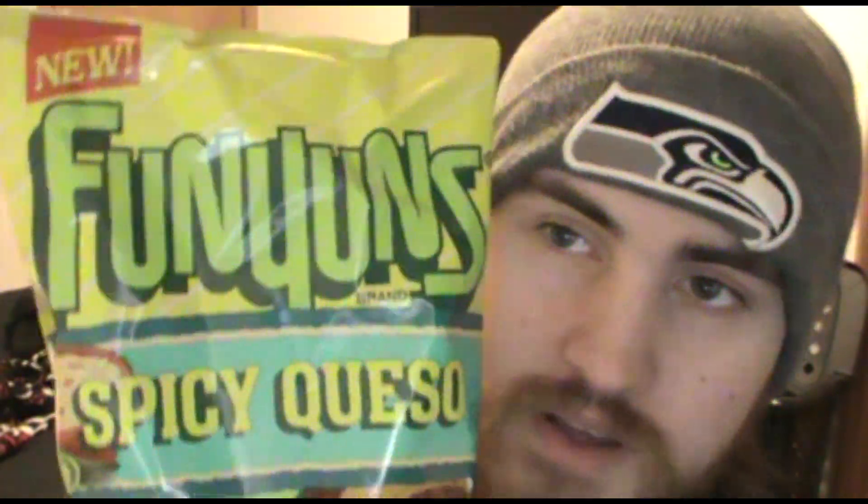I remember when these got announced and I was excited because I really wanted to try them, but I forgot when they came out because I didn't see them at any of the stores around me. But the other day we went to a Walmart that's not the one we usually go to and I saw them in there. I was like, oh yeah, I forgot these were coming out and I wanted to try them. Now I got them — and they say 'new' at the top, so they are new.